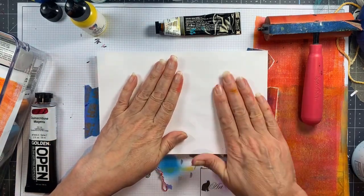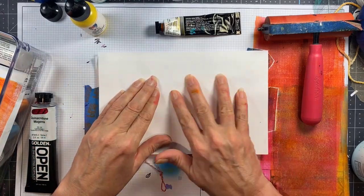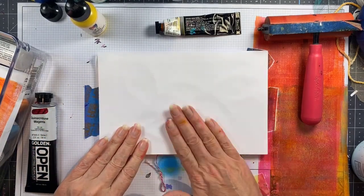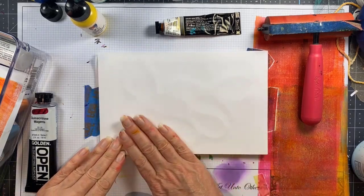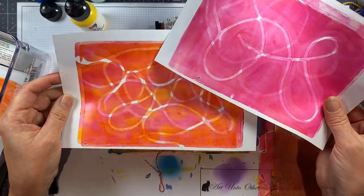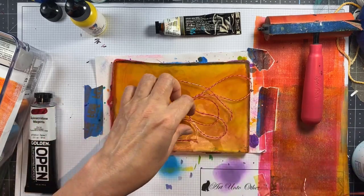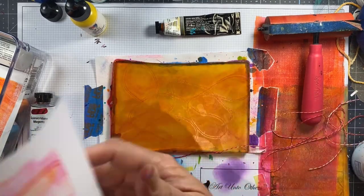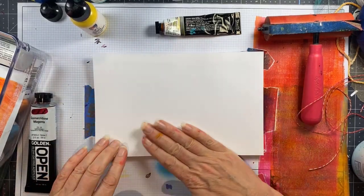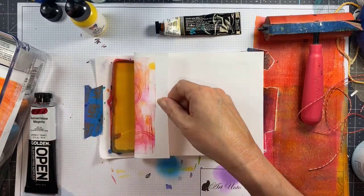So now I will take a print that had some white space where the twine was acting as a mask and I will print this on top of it. It will pick up that little bit of extra detail but maintain some of the white space — and this is the print that you will see here in a minute. So here's just the pink one. I will go ahead and remove that string and print on top of this one, so this will be a very detailed print because I have two super detailed ghost prints on top of each other here.